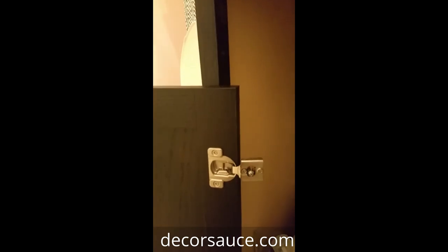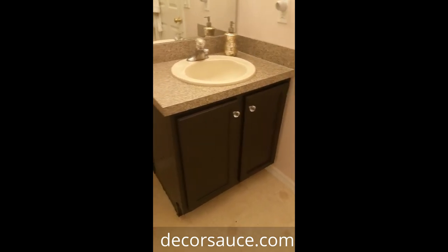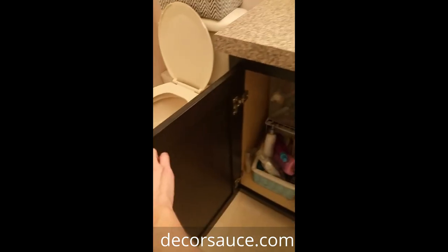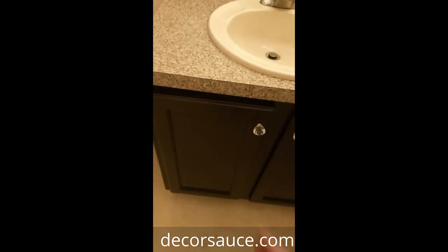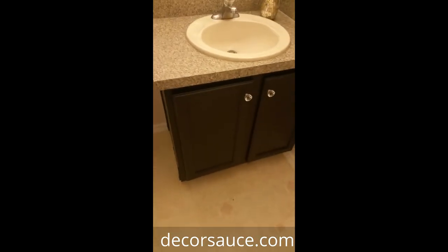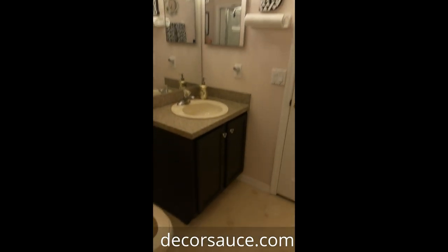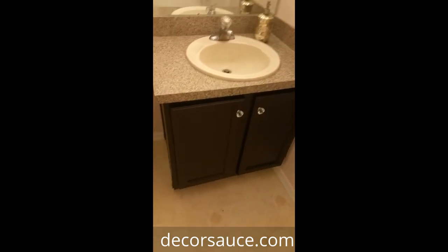I got the doors back on, and here is what the cabinet looks like when it's all finished. Make sure when you put the doors back on that the screws in the center are nice and tight — if they're loose the door will make a clunking noise when you open and close it, so don't be surprised if you break a little sweat getting them tight. All in all this project can be done in about a weekend and it totally improves the look of the cabinet. Thanks for watching — if you like this tutorial please subscribe to my YouTube channel at Decor Sauce and check out my blog at www.decorsauce.com.